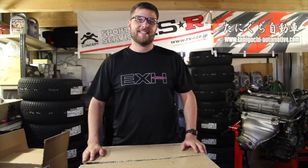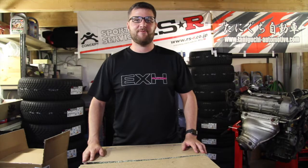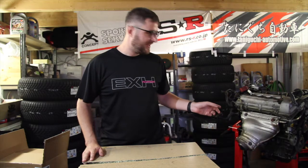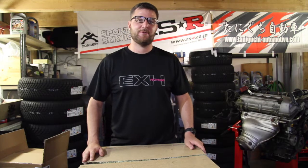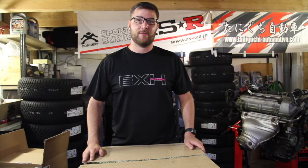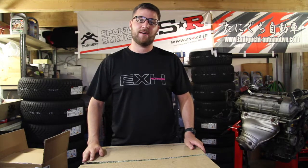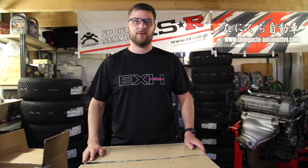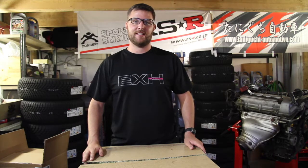What is up everybody? Welcome to another episode of JesseSpec YouTube channel. Today we're going to be talking about the MR2 and the 2ZZ engine that you see right away beside me. I received a lot of parts ready for my swap, so I thought why not make a video on showing you exactly what you need in order to make the swap successfully. Let's dive right into it.